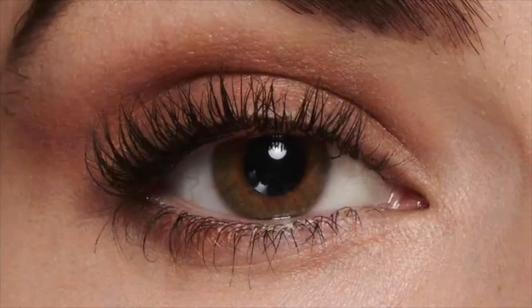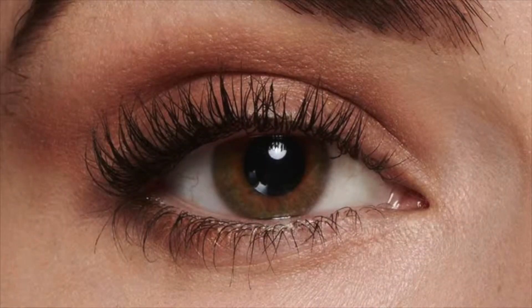I think they may have outdone themselves because they just launched Snapscara washable mascara. This is their first pigmented wax-free mascara. It glides on smooth, it's easy to use, and super buildable — which means you can keep applying to get that nice long length and buildable coverage.